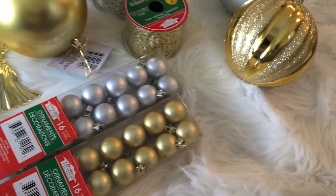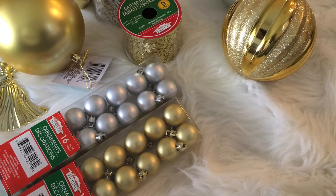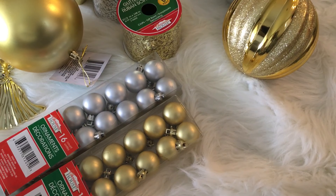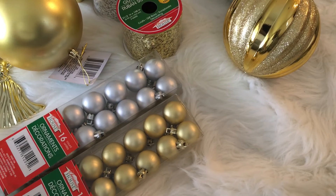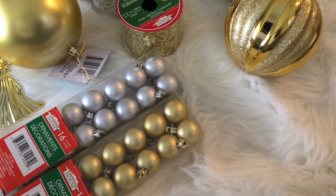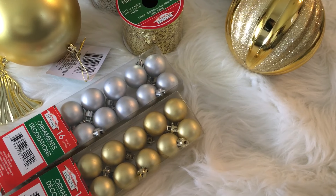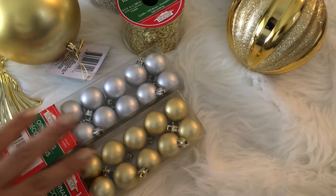I grabbed quite a few other things from Dollar Tree, but what I'll likely do is separate those into additional hauls, because some of the items are white and more of a winter wonderland theme, and a lot of what I grabbed is very rustic. I think I hit the mother lode for gift wrapping too, so I'll have those in separate videos. Now I'm going to push these aside and show you the jackpot that I found at Walmart.